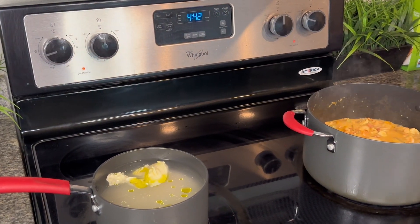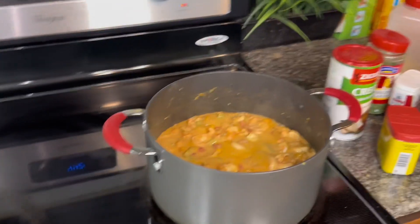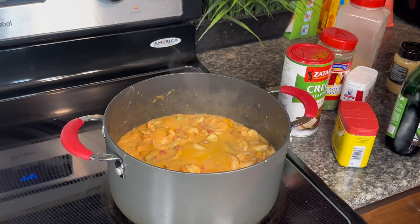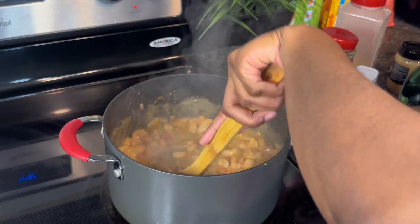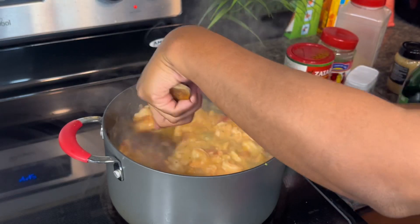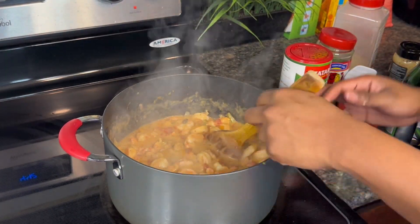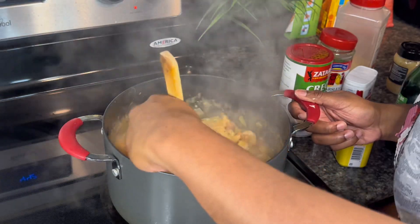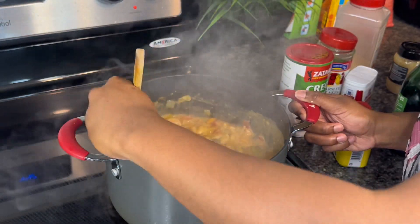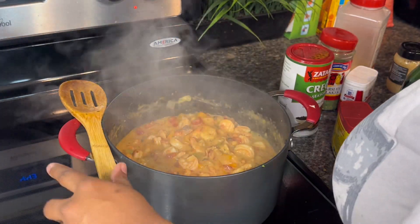Once the rice cooks down it'll be ready to add with the shrimp and crawfish etouffee. Excuse the kids — they're in the living room playing with their toys. Y'all can see it's coming along pretty good. It smells so good — I should have put the rice on first. If you're cooking this, after you cut your bell peppers and clean your shrimp, I recommend putting your rice on first so you'll be ready to eat when everything's done.